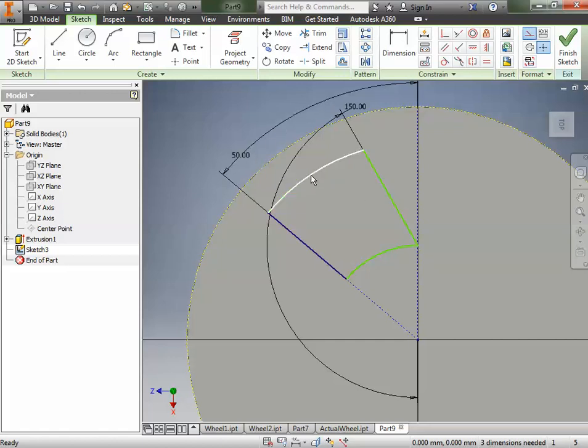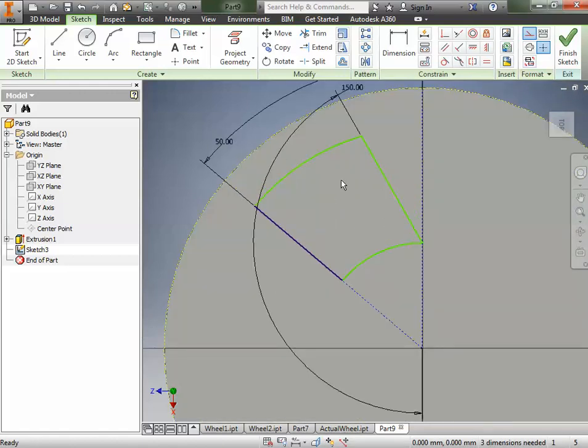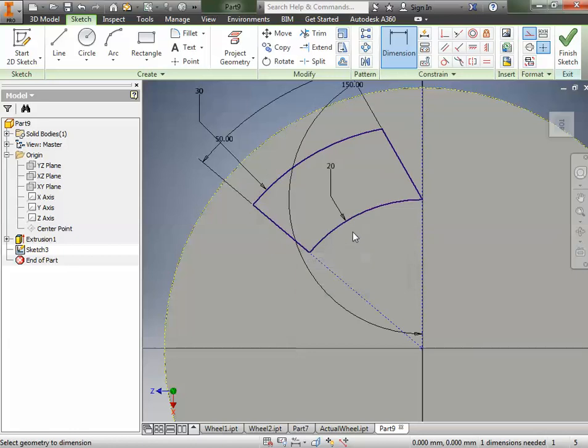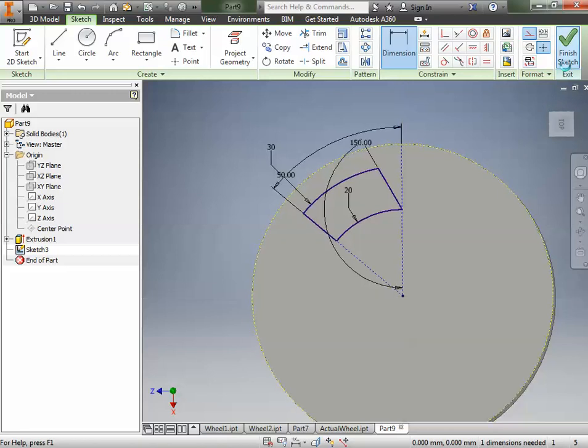Some things are still green, meaning they're not fully constrained and can still move. We want everything locked down. So we're going to add a dimension — the size of this line is going to be 30 millimeters. Then we'll dimension the other one: 20 millimeters. Click OK. That is the sketch and the geometry we need, so we're going to finish that sketch.